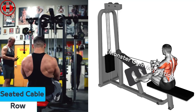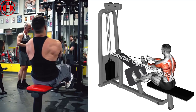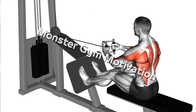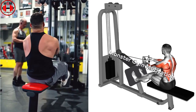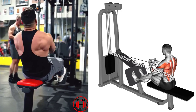Seated Cable Row. Set the appropriate weight on the weight stack and attach a close grip bar or V-bar to the seated row machine. Grasp the bar with a neutral grip, palms facing in. Keeping your legs slightly bent and your back straight, pull the weight up slightly off the stack. You should be sitting straight upright with your shoulders back. This is the starting position.